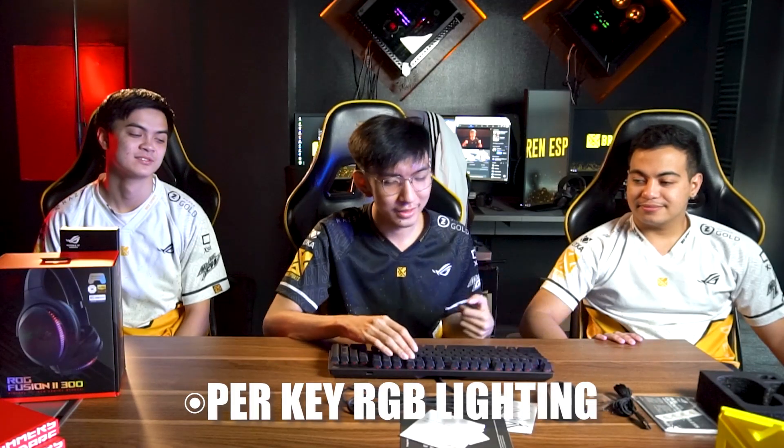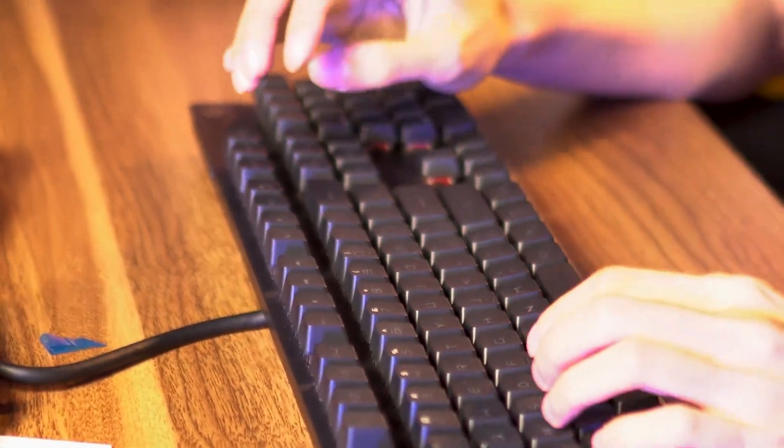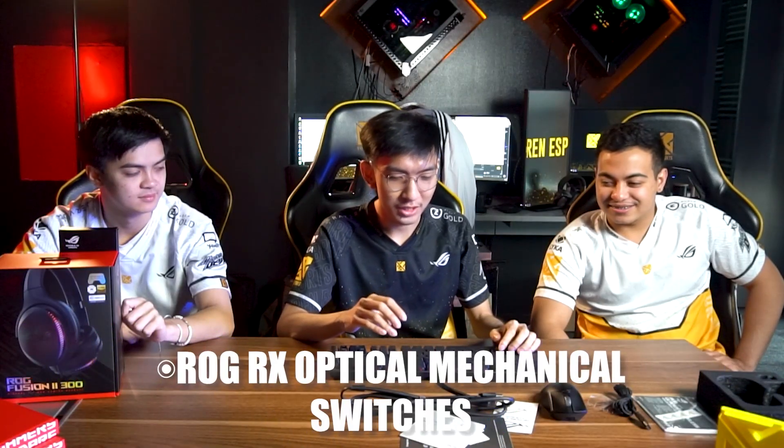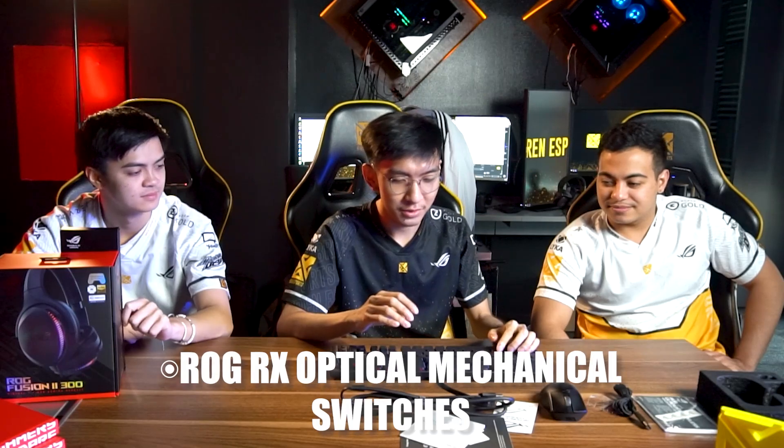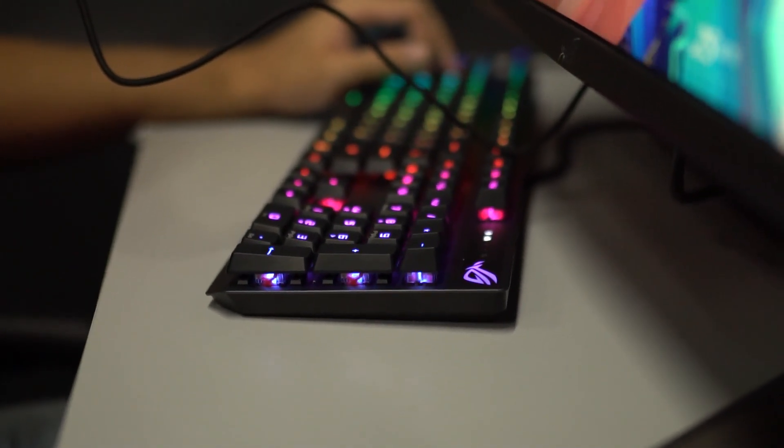Another great thing about this keyboard is it has per-key lighting. The switches are ROG Arc optical mechanical switches with 1ms response time. My keyboard uses red switches and it's also available in blue switches, which are clicky.